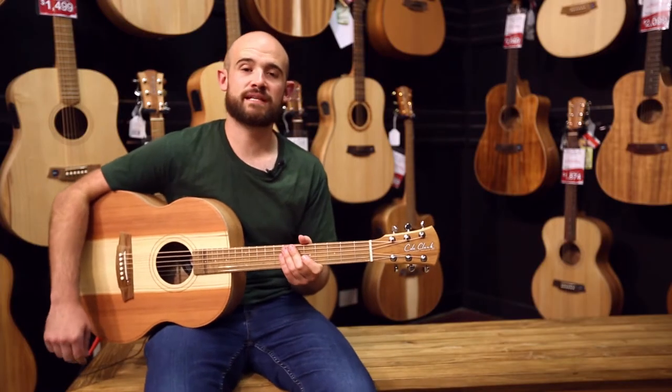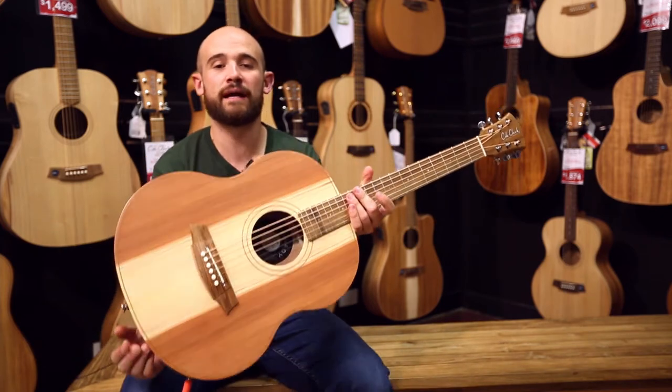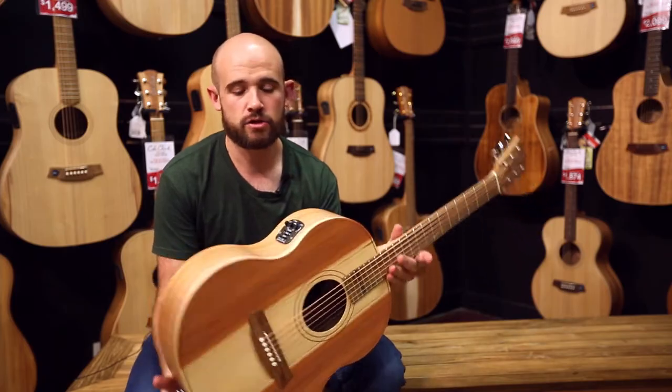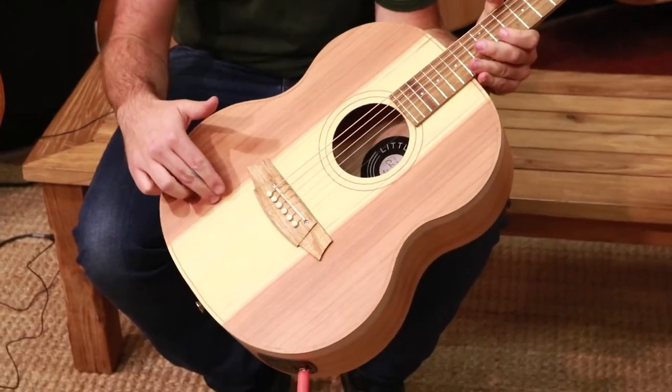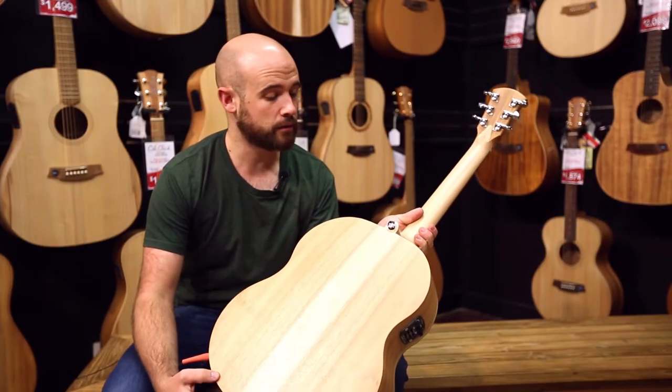Yo guys, Brendan here from DW Music in Canberra. Today I'm bringing you the Cole Clark Little Lady. This particular one I'm holding is an LL1E, which means it's got their new pickup system. It has a Californian Redwood top and a Queensland Maple back and sides.